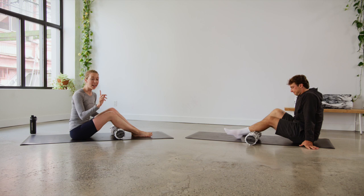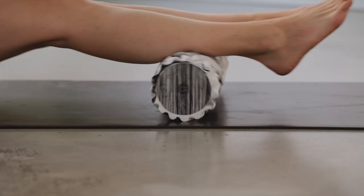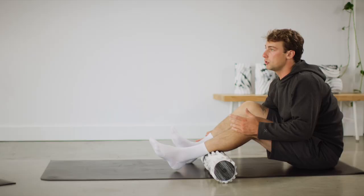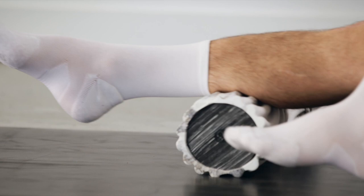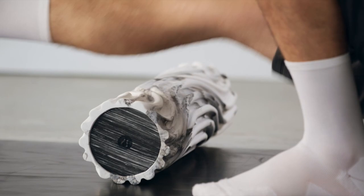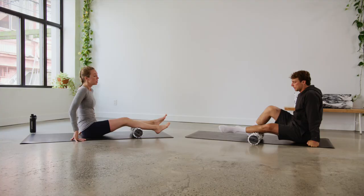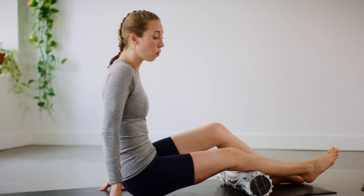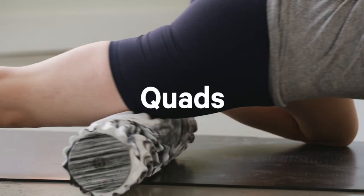Moving on to number three, our calves. Craig is going to do it on one leg, and I'm going to perform this foam roll on two. As a snowboarder always in boots, you generate a lot of power from your calves, so this is a great reset. You'll have a lot of trigger points in that area, so with the single leg movement, find those tricky spots, stick on it, hold that position, use your breathwork, and you can even gently rock back and forth if that feels good.